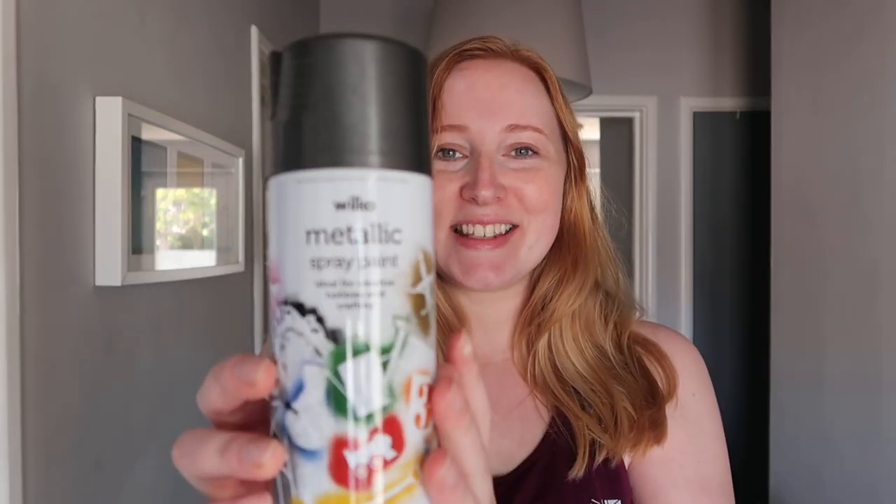Good morning, welcome back to my channel. Today is another DIY video where I'm going to be using this metallic spray paint in gunmetal from Wilkinsons.